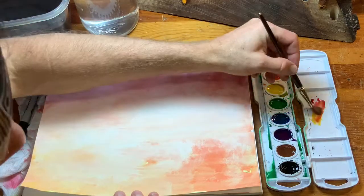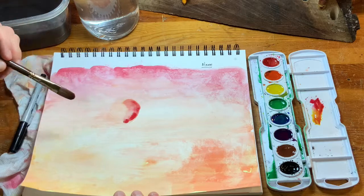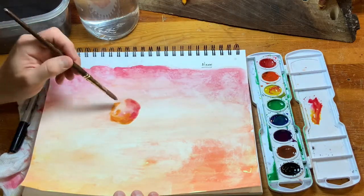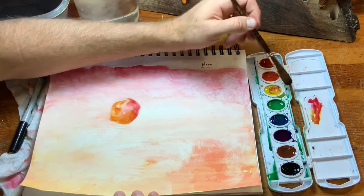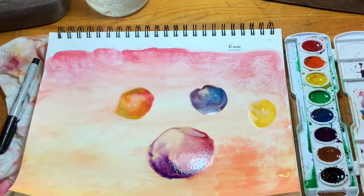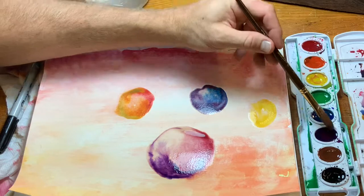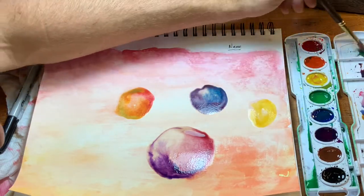A few final words about abstract art: have a color focus. Like I said in the beginning, have one color that dominates. You might notice I'm using every color in my watercolor tray, but what you might not see is that I'm actually adding orange — my dominant color — to all of my mixes, just a little bit. It creates unity within your artwork.